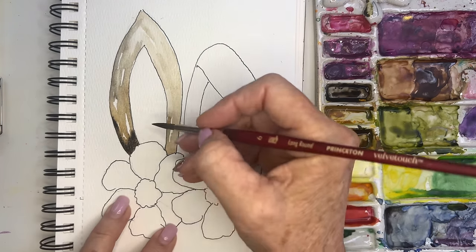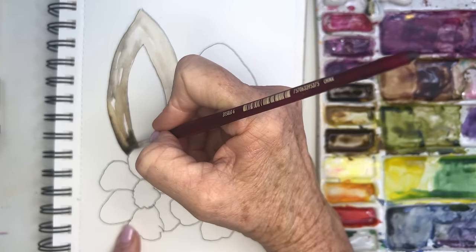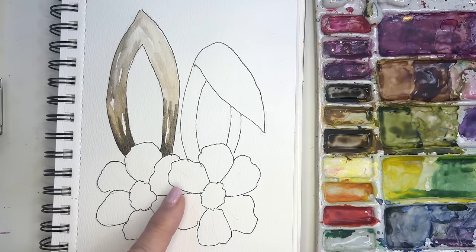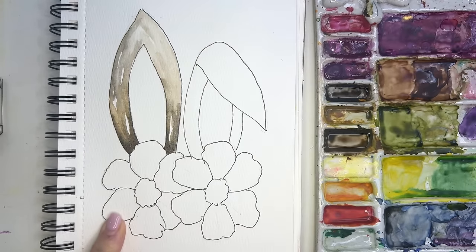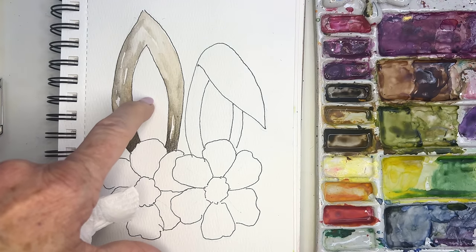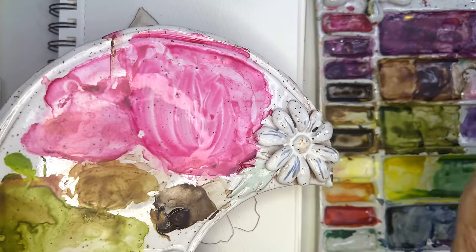Going in with a tiny bit of that black to create some darkness, then rinsing my brush, tapping it off, and going alongside so I get a nicer blend. This is using the beauty of watercolors — I'm always softening lines by going up against them with a rinsed, thirsty brush. Before it dries too much I want to go into the center and create that beautiful pink.